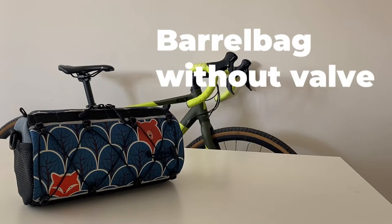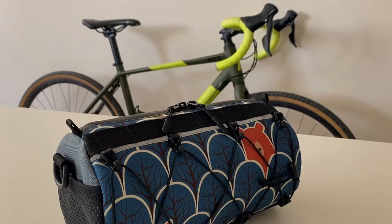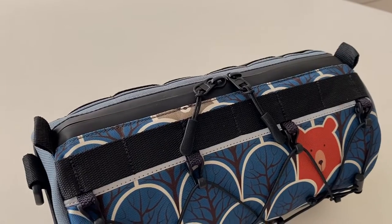Barrel bag without valve. A very convenient bag on the road for a short distance and with dense long journeys.